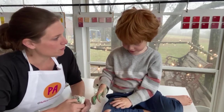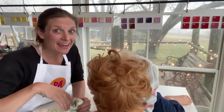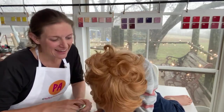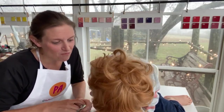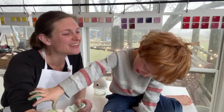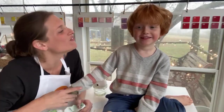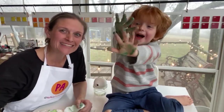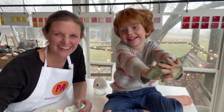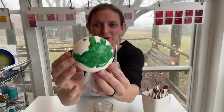You have done your part beautifully, bud. Thank you so much. Can you say 'I love painting pottery'? 'I love painting pottery!' Thank you buddy, now give me a kiss. Bye bye! All right, we are back. We have this awesome handprint ornament.